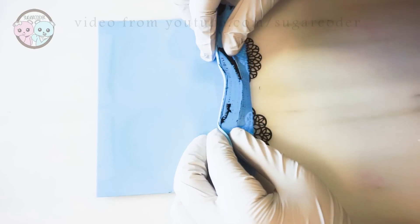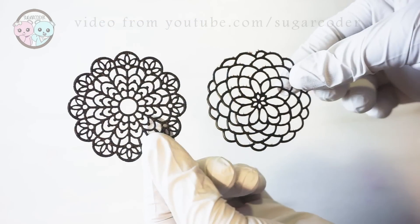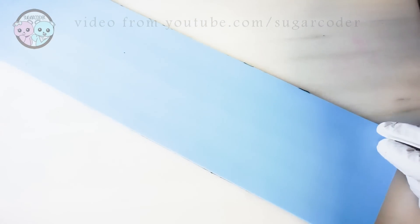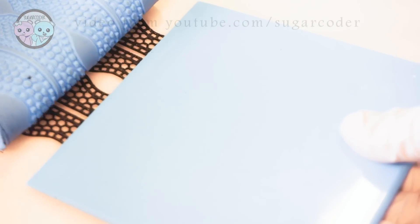You have to be very gentle with removing the lace, otherwise you could break it. Once you remove the lace chocolate from the mat, it looks very beautiful. And then you can use it to decorate.